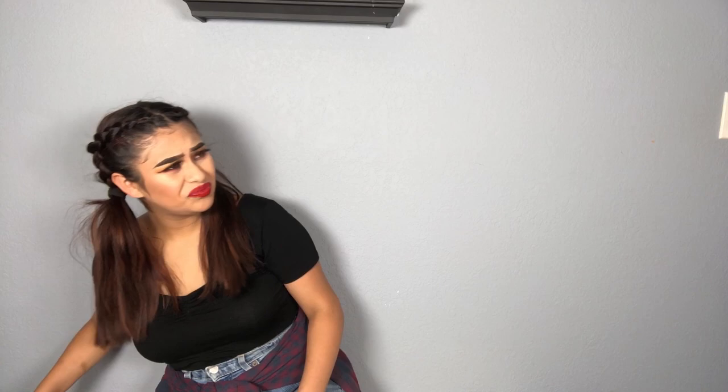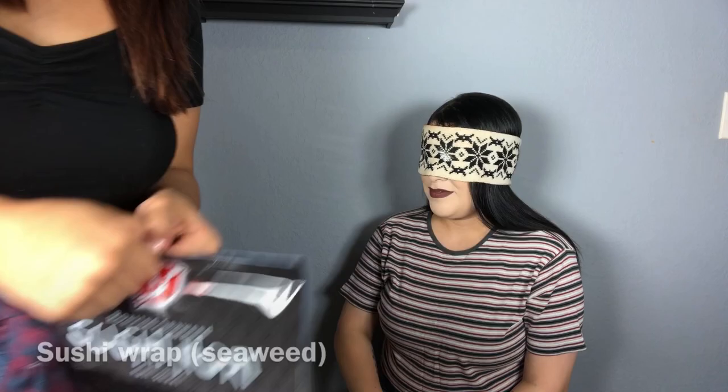Okay, are you ready? Yeah, you'll get this one. Ew, is it nori? Yeah! Ew, it tastes gross when it's not wrapped in sushi. Ew, that is so gross.